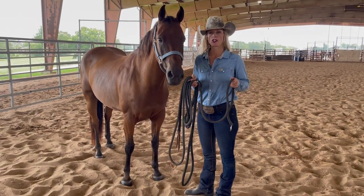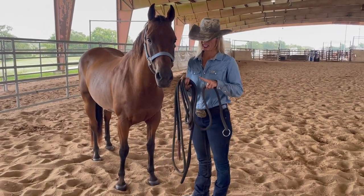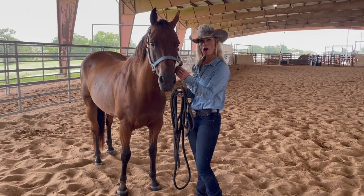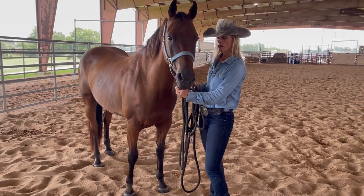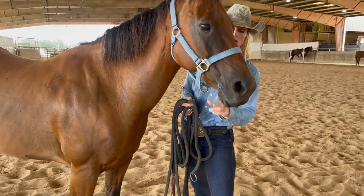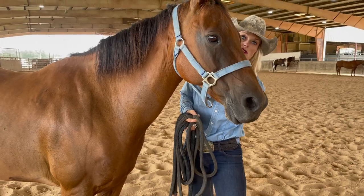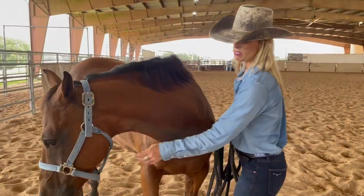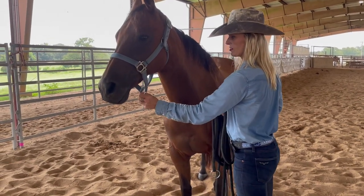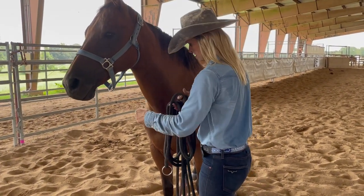This is an introduction to how to hook up your ring rope if you're working with a horse that likes to pull back or not load in the trailer. You're going to use a web halter that has hardware allowing the rope to slide through without creating friction. You don't want to use a rope halter — I highly recommend a nylon headstall or nylon halter. Don't use leather and don't use a rope halter.